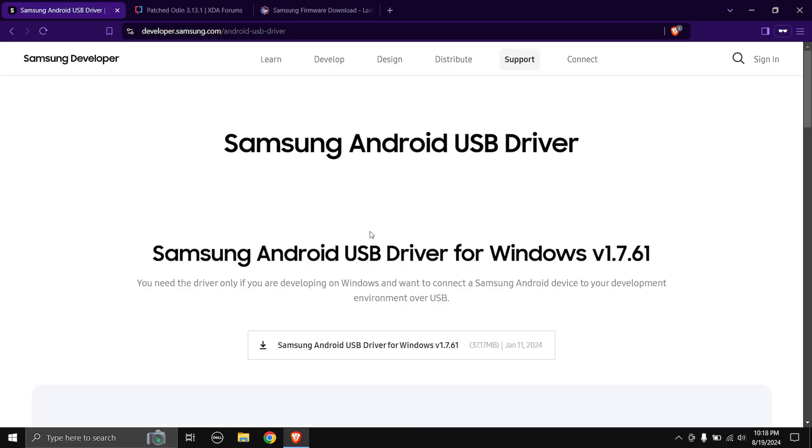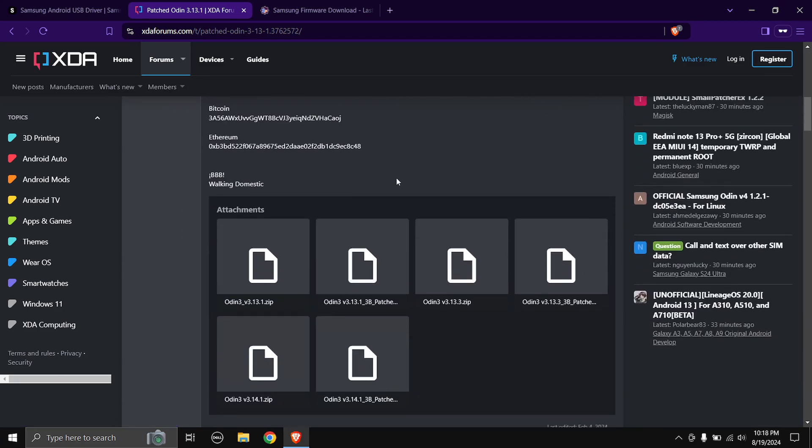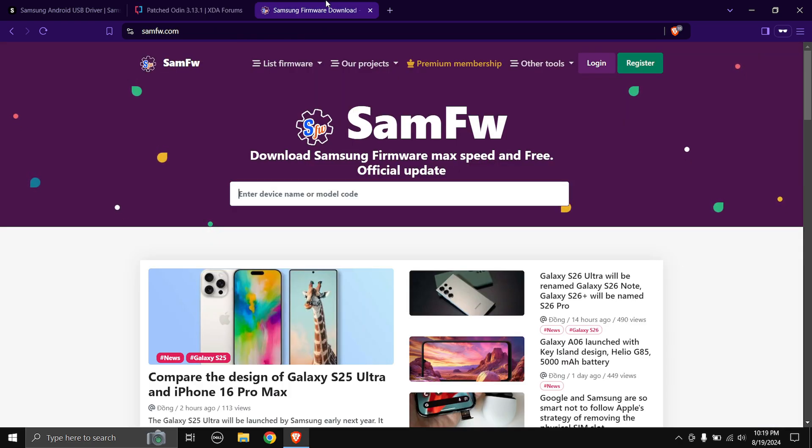Head over to the USB driver first, then click on the download link to download the Android USB driver — I'm not going to download it because I've already installed it. Next up is the patched Odin. Scroll down a bit and you'll find the download links. At the time of making this video the latest version is 3.14.1, so just click on the latest version and the download will start.